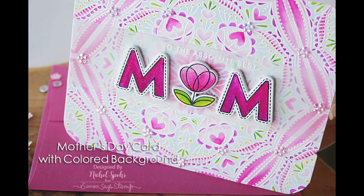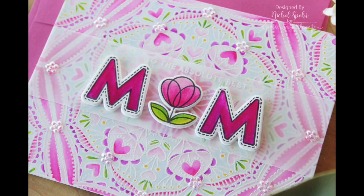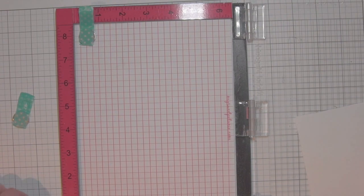Hi there, it's Nicole for Simon Says Stamp and today I have got a Mother's Day card featuring some new products from the fabulous new Mothers, Fathers, and Florals release brand new from Simon Says Stamp. Some gorgeous backgrounds, there's stamps, there's dies, there's some sequin packs, all kinds of fabulous things. I'm going to be using the large Cora background with the Mom and Dad Icons stamps and coordinating dies, as well as the Little Princess sequin collection.